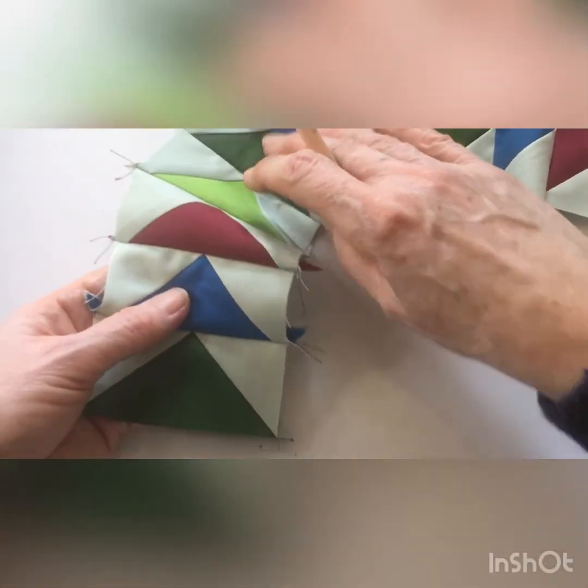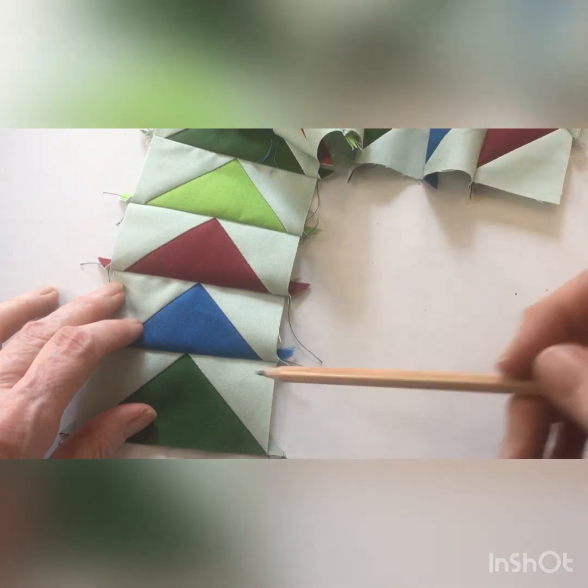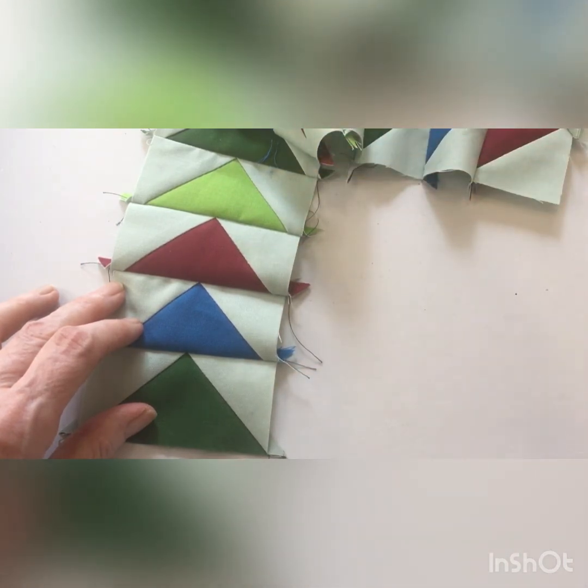If we turn it over, there you have your perfect point. Repeat the same process, putting the colors in the correct order.